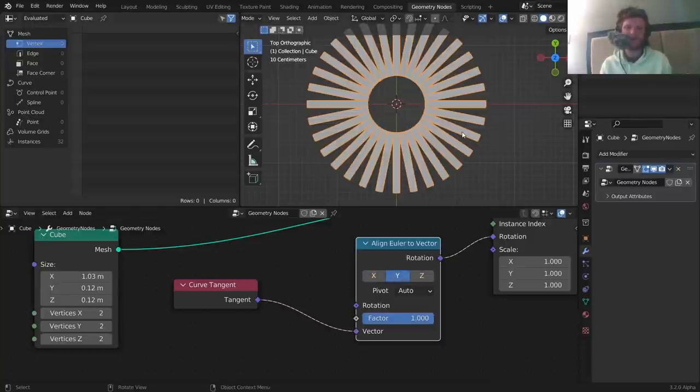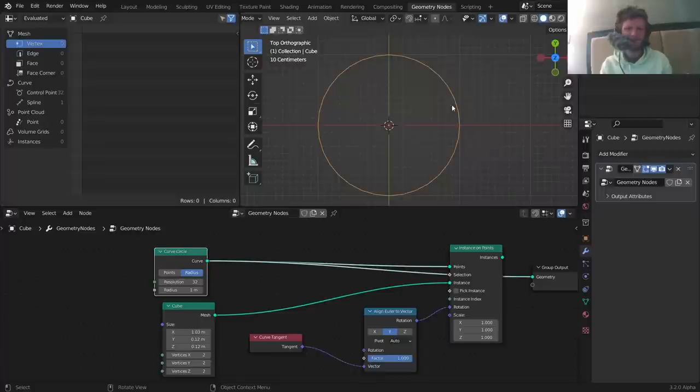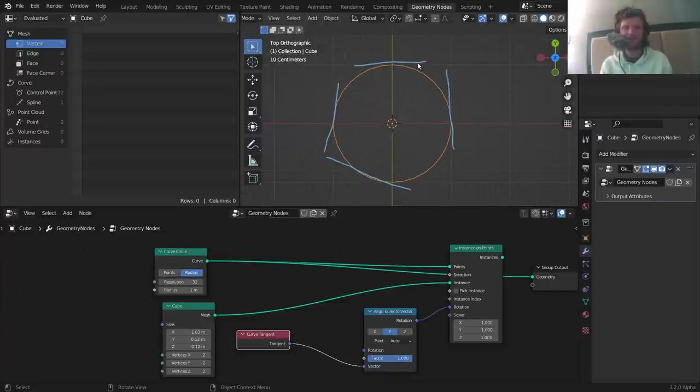Play with the axis in Align Euler to Vector until it's correct — it happens to be Y. To explain: the curve tangent tells us which direction is brushing along the circle at each point — that's the tangent line from calculus. This almost gives us the rotation we want, since it changes as we go around the circle. The Align Euler to Vector node just modifies it to make it work correctly. So the tangent gives us rotation information, we modify it, and we're good.